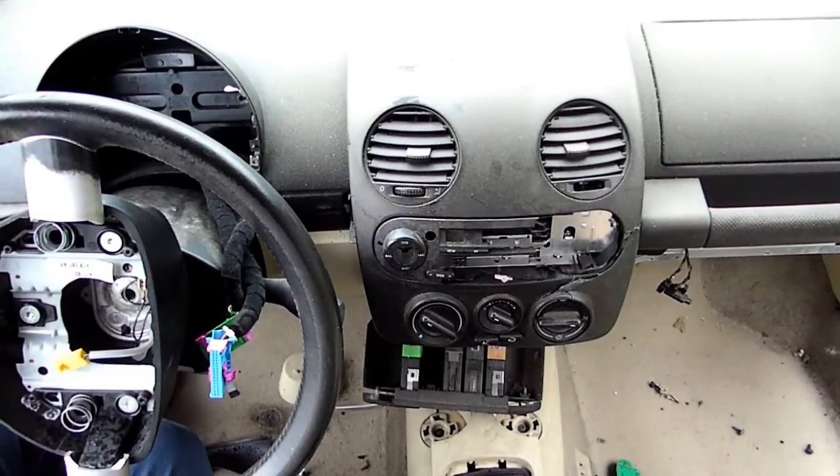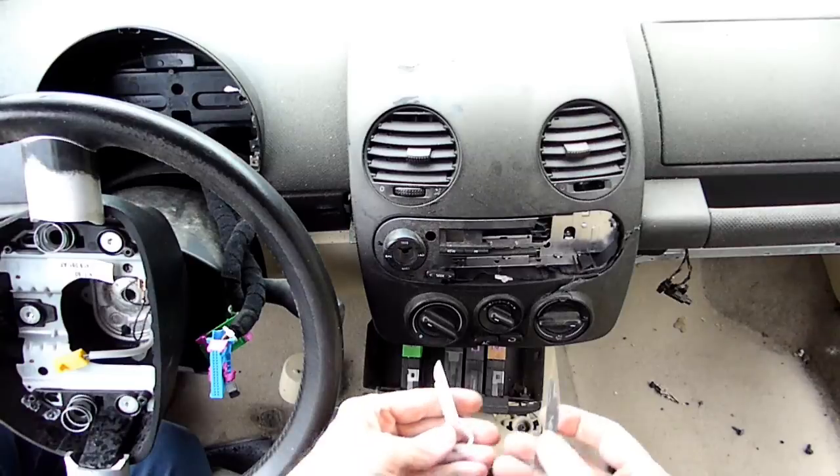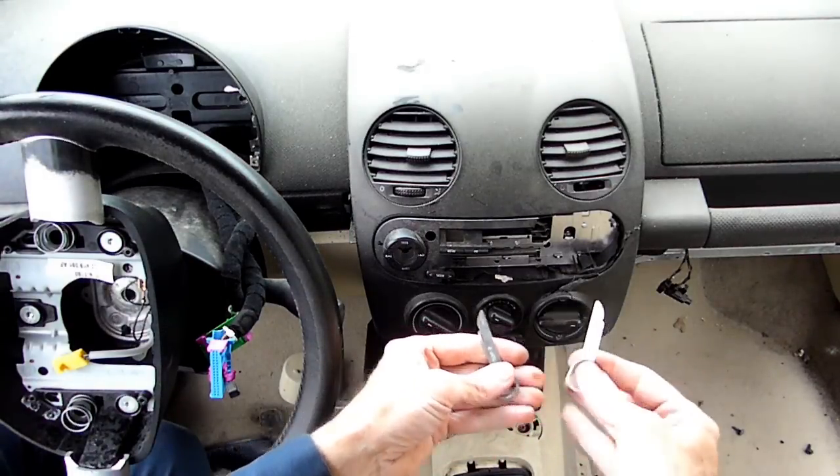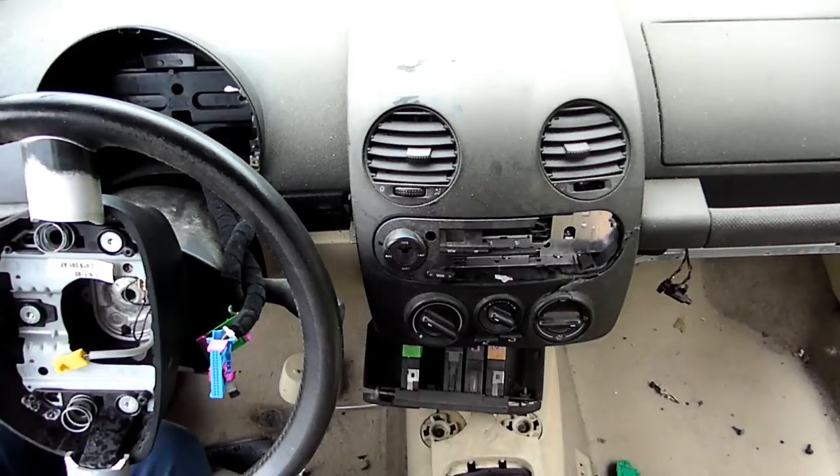Here's the radio in the Beetle. You can see it's pretty beat up. Now, you're going to need these special tools to extract it. Make sure that your negative battery cable is disconnected from the battery before you do this.